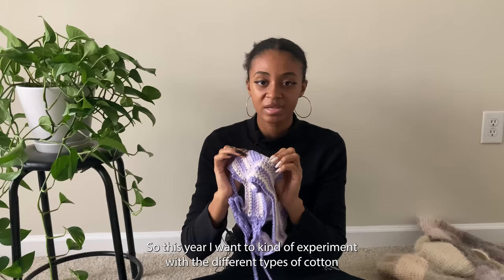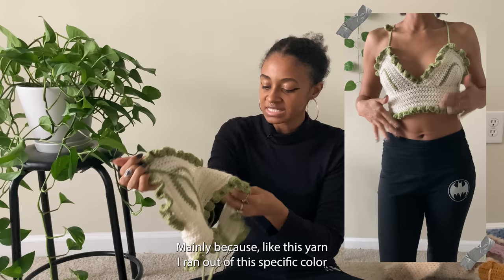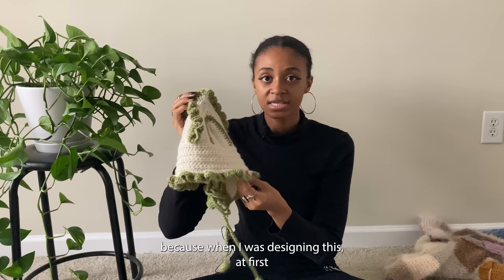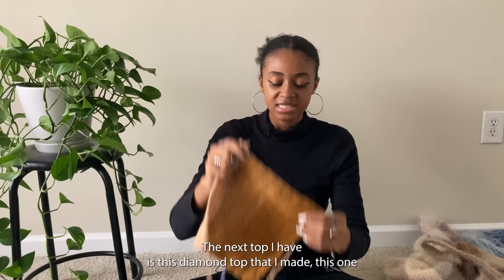This year I want to experiment with different types of cotton and hopefully use it more than acrylic. The last bralette I have is this leafy bralette, which I was supposed to make a matching skirt for but I ran out of this specific color yarn and couldn't find the same brand. I threw it to the back burner, but one day I'll make a matching skirt. This one was pretty popular — I was surprised because when I was designing it I thought it was going to look really ugly, but it works perfectly, especially when matched with the leg warmers I'll show later.